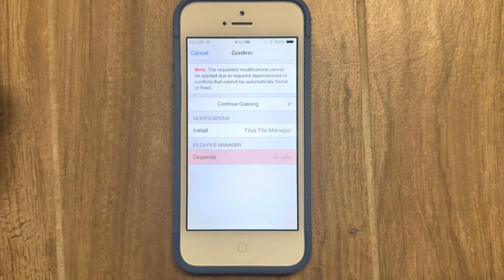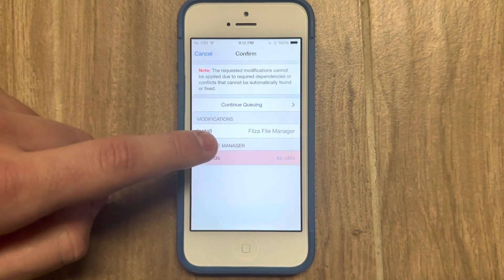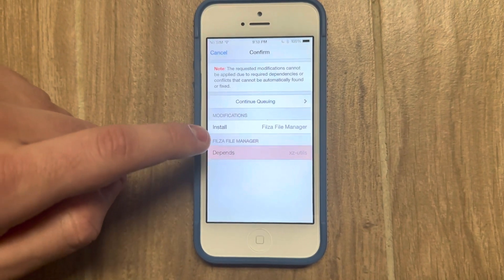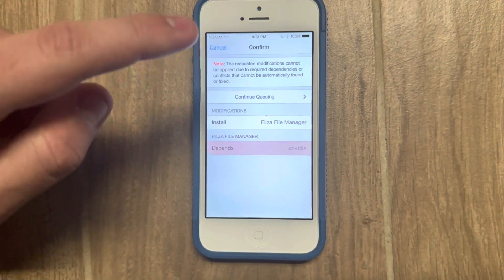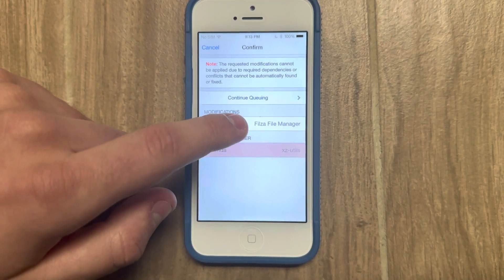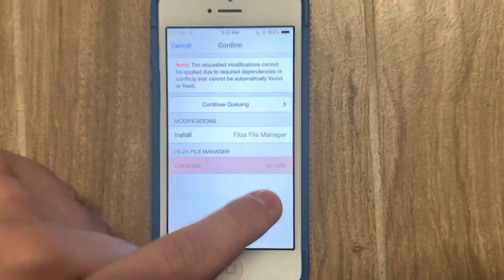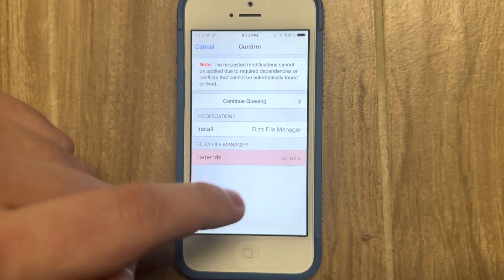Hello, everybody. This is a quick update video to address an issue that has arisen with my iOS 7.1.x jailbreak tutorial from 2021. Since uploading that video, a package required as one of the steps in the tutorial to install called Filza File Manager now depends on another package called Xe Utils, which doesn't actually ship with this jailbreak.